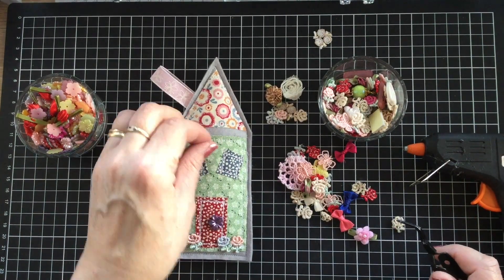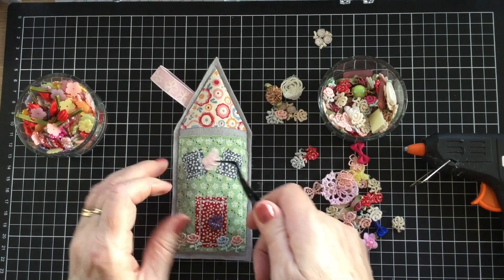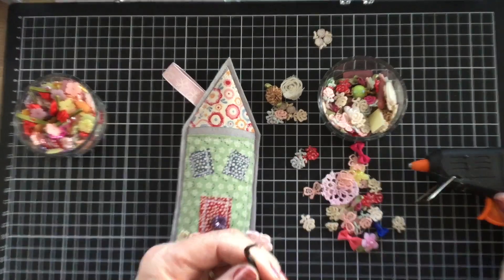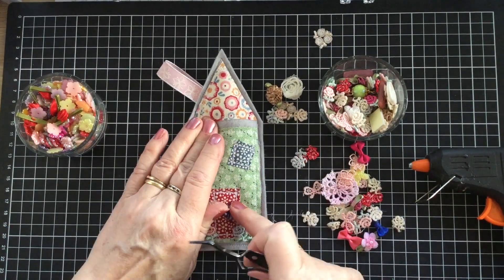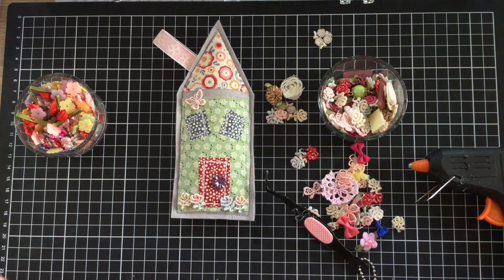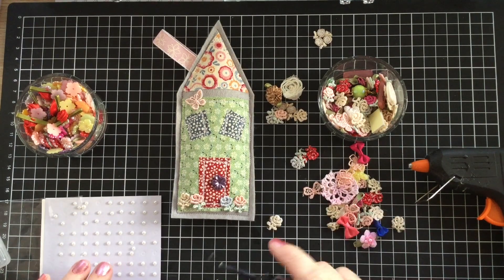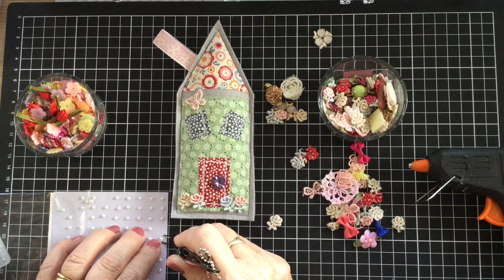So we've got a little butterfly - we could even put that up through there. There's lots of different bits and pieces. Maybe we will use that. You can also use some stick-on bling pieces. I've got some stamping ones here, and I'm going to pop a little pearl in the middle of that little thing on the door there. These do usually stick really well, but I could always put a bit of glue under it if need be. I think it should be okay.